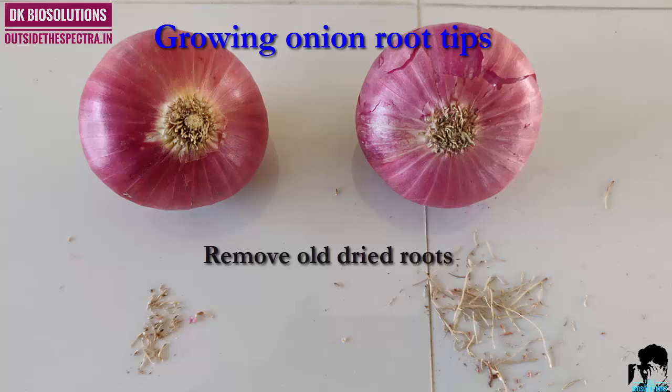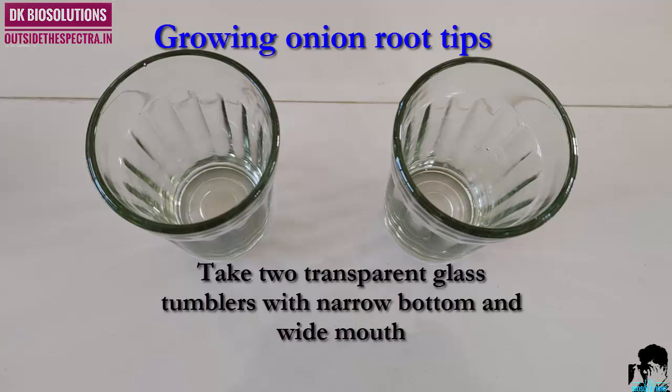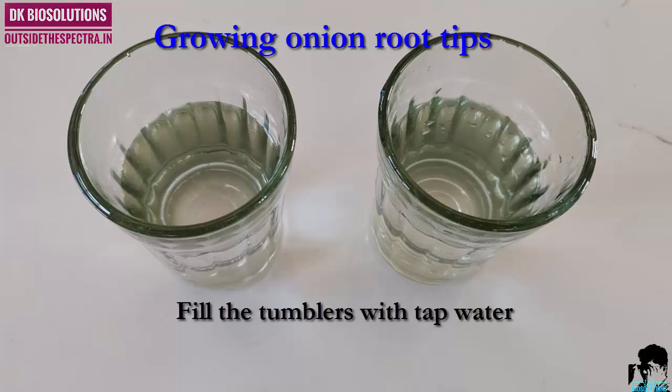To grow onion roots, we need two onion bulbs and two glass tumblers. Fill the tumblers with water — you can use normal tap water.